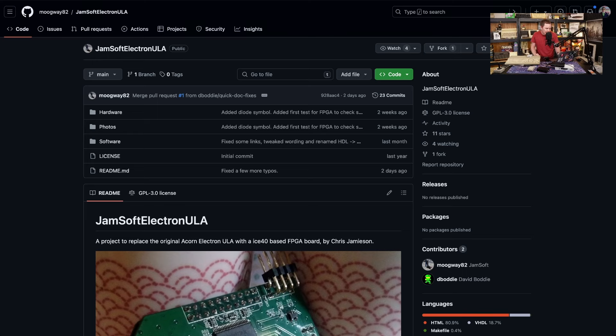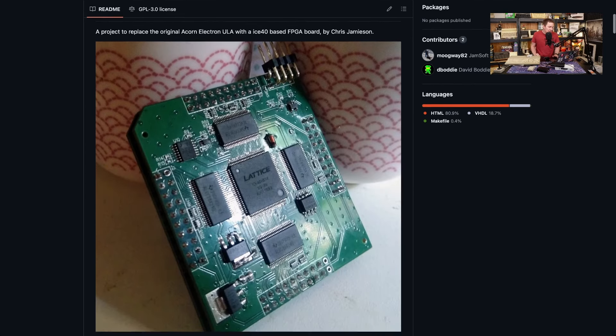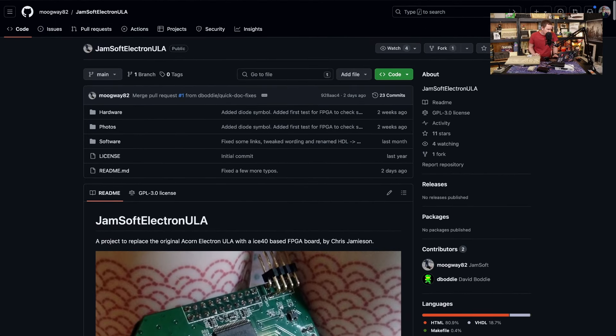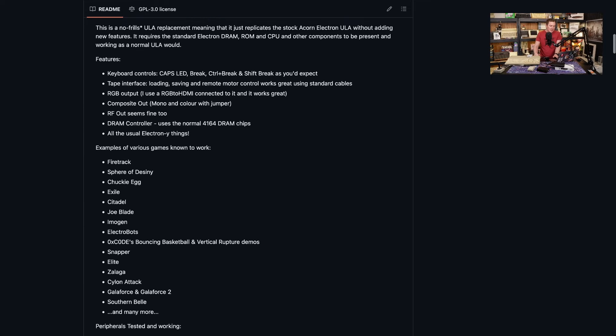Fantastic news to hear this week from Mogway — a friend of the channel. The ULA has finally been recreated. This is something that's happened on a lot of its contemporary systems like the Spectrum and the Commodore 64 — all the custom chips in the Spectrum have been recreated and you can build a whole new one from scratch. Now we're one step closer to that with the humble little Electron as well, thanks to this fantastic work. The project is called the Jamsoft Electron ULA — an open source recreation of the original Acorn Electron ULA chip, using an ICE 40 based FPGA board, designed by Chris Jameson, aka Mogway.